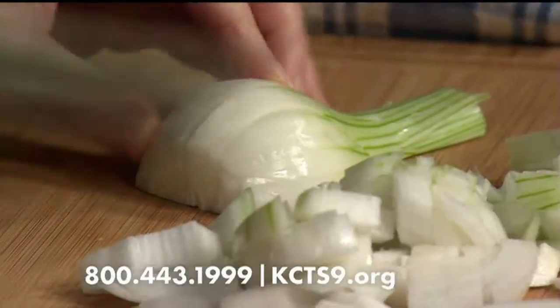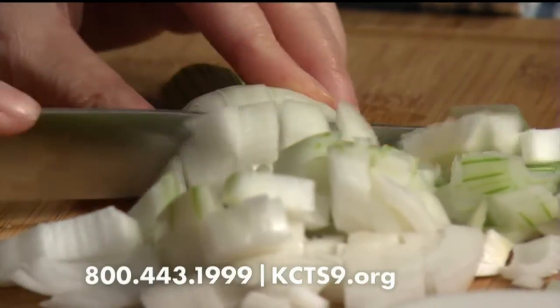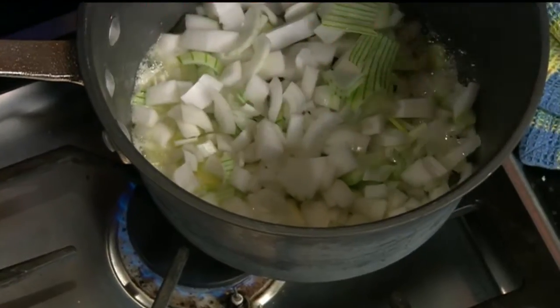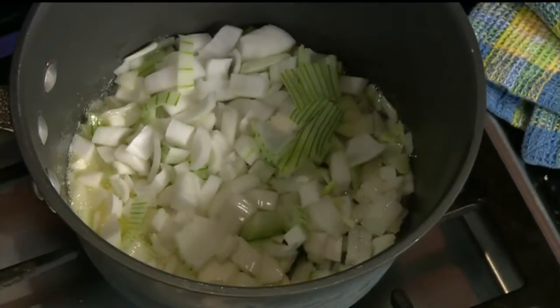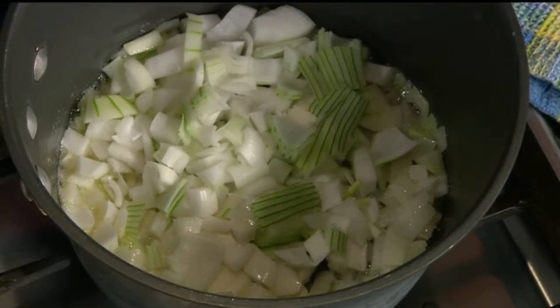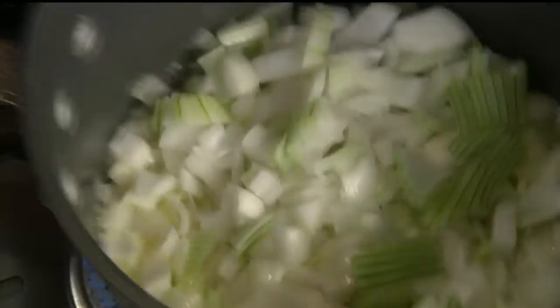The rest of the year you could use a regular white onion. You could also use leeks — leeks would be beautiful with this. So we'll put all this in here and let it simmer for about 10 to 15 minutes. You want to get these really soft, translucent.